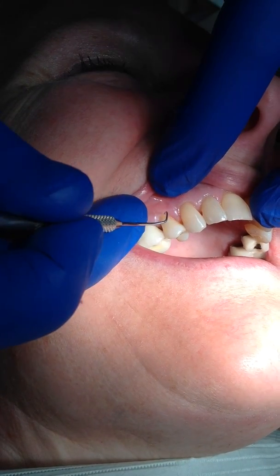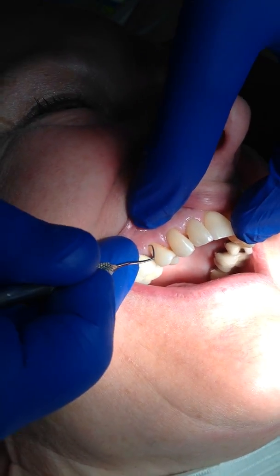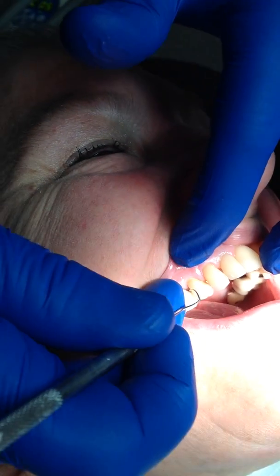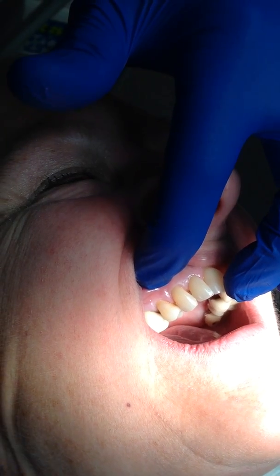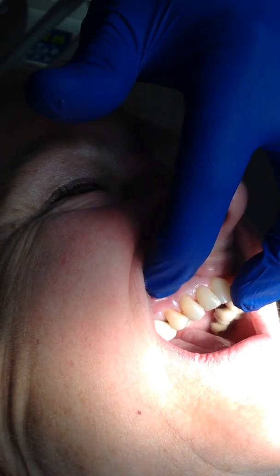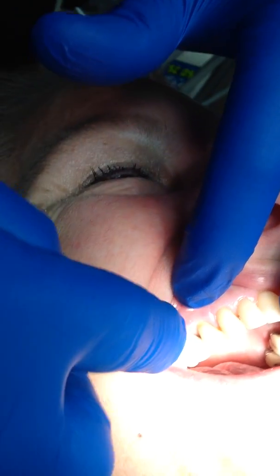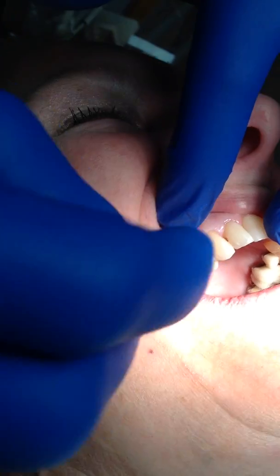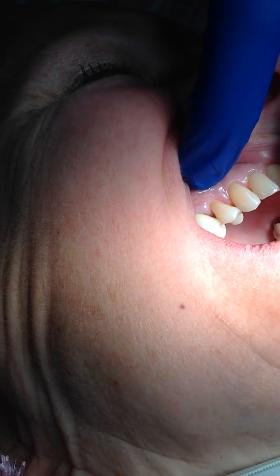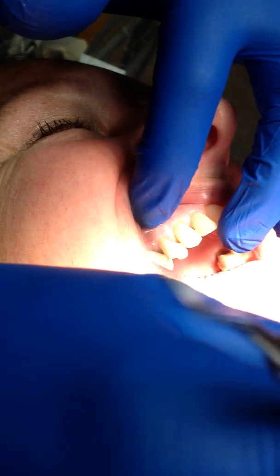One of the first things I do when I do a composite is, before I ever start, I take the composite that I expect I'm going to use, I put it on the area of the tooth, and see whether or not we like the color. It's an awful lot nicer to have the tooth not bonded and find out that you're not happy with the color than finishing the tooth and finding out that you're not happy with the color. So the first thing we're going to do is go ahead and put a little composite on this tooth and see if we picked the right shade.